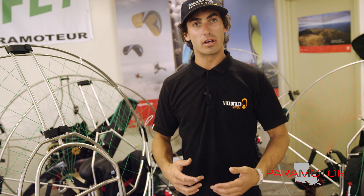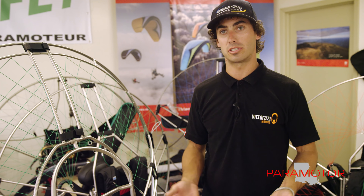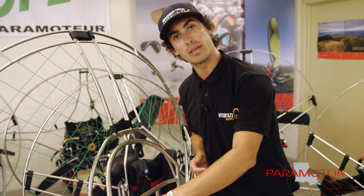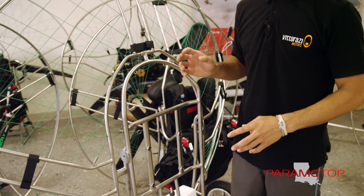Seriously guys, if you're looking to upgrade your paramotor, we've got you covered. We have boxes stacked up with plenty of gear in stock available now to ship. We have only high grade titanium — all we have is heavy duty and all we have is lightweight. So if that's cool with you, it's cool with us.